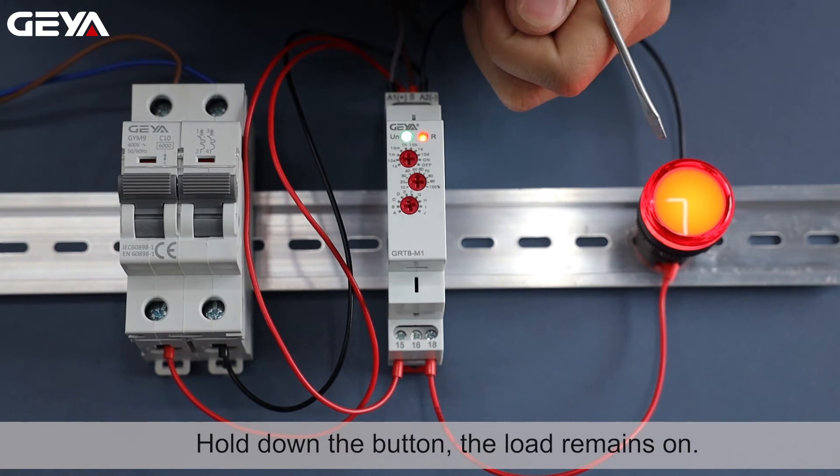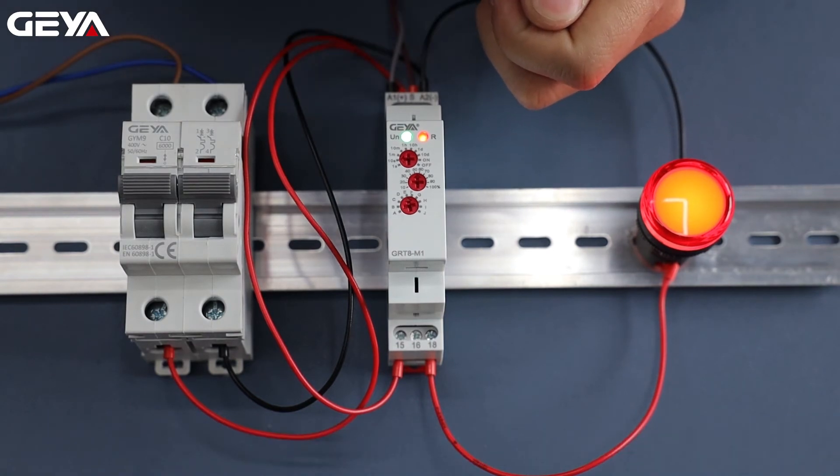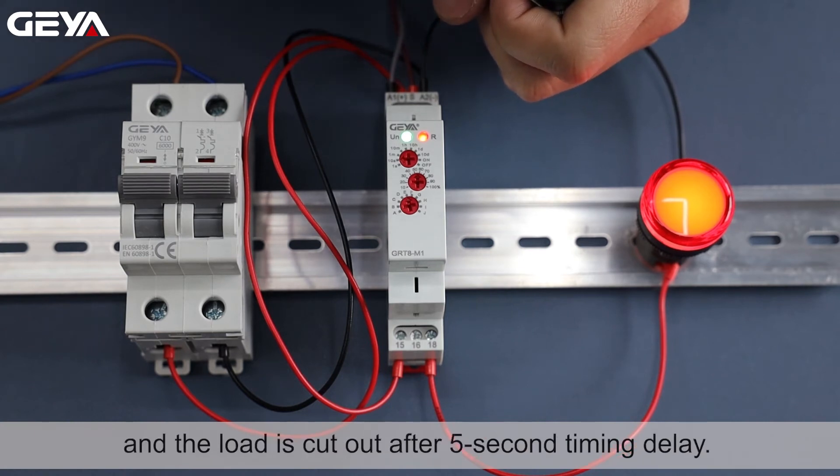Hold down the button and the load remains on. When we release the button, timing starts and the load is cut out after a 5-second timing delay.